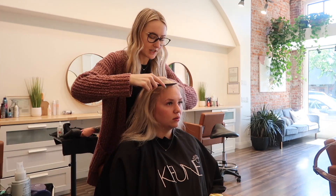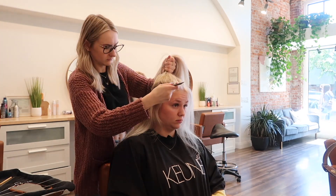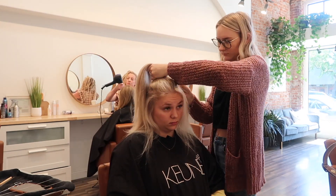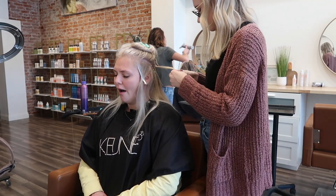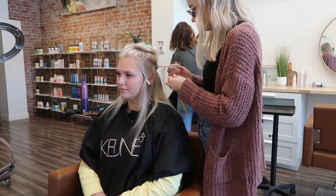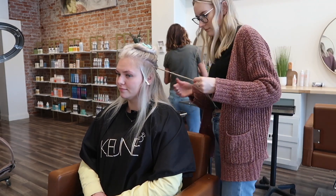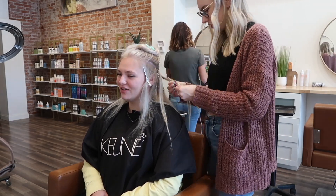She is blow dried and you can already see that banging money piece. Now I'm sectioning out for her extensions. I am certified in the Habit Extension method, and obviously that is proprietary to teach, so here is a fast-paced version of me putting in her hair extensions.